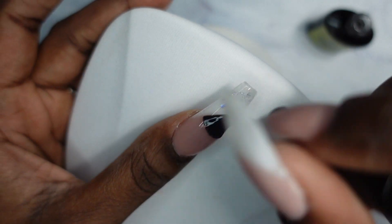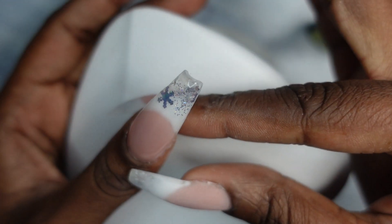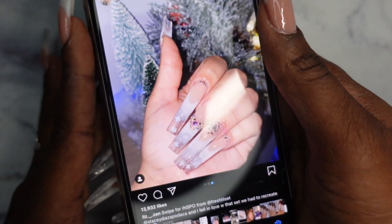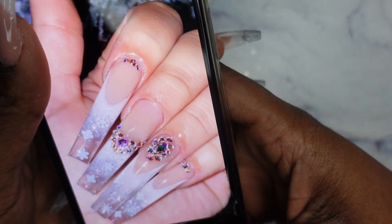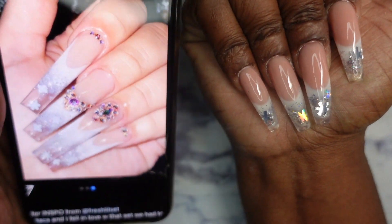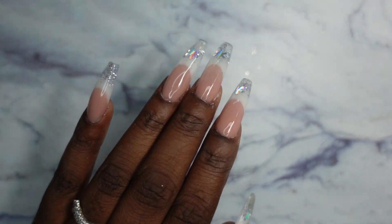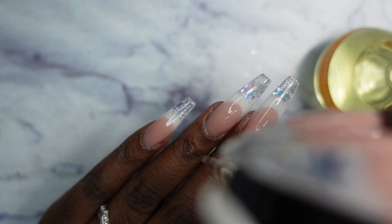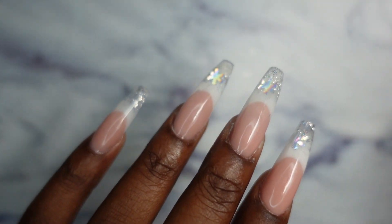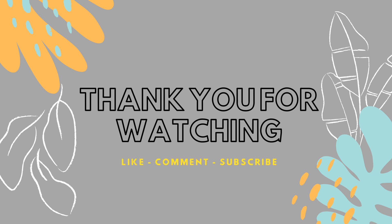I'm going to show you guys the picture again so you can see how close I got. What I'm lacking from that picture is the length, and because of the length I don't have as much clear nail as she had. I went ahead and did both of my hands. Keep in mind her nails are extremely long — way longer than mine. Here's the picture and then here's my version of it. I think they're so pretty, I'm so happy I get to rock these nails for a few days. I'm going to get my cuticle oil. That is the end of this video — I really like how the nails turned out. I hope you enjoyed watching me try to recreate an acrylic set using poly gel. Make sure you like, comment, and subscribe — hope to see you in the next one, bye!